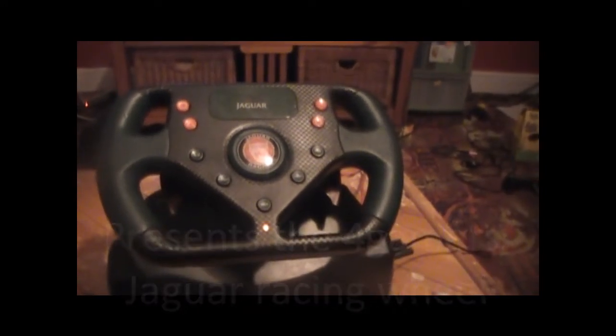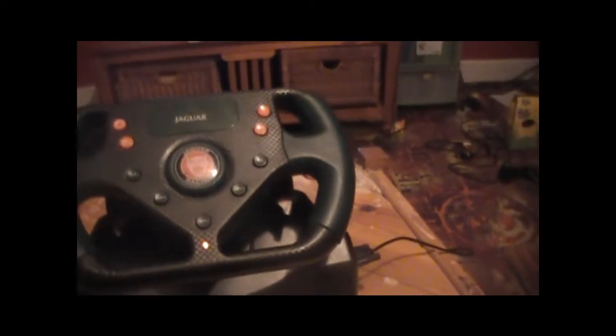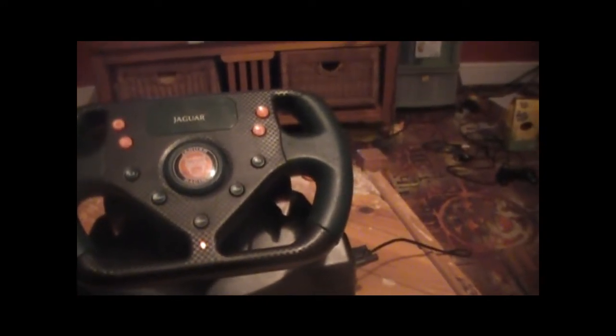Today we've got the Jaguar Racing Wheel from 4Gamers. It's a racing wheel replica of the Jaguar XKR racing car.